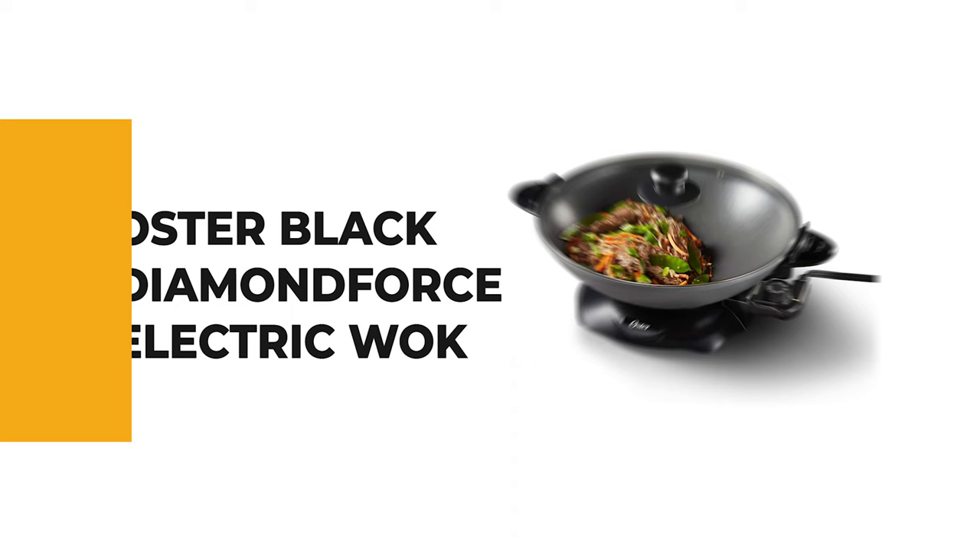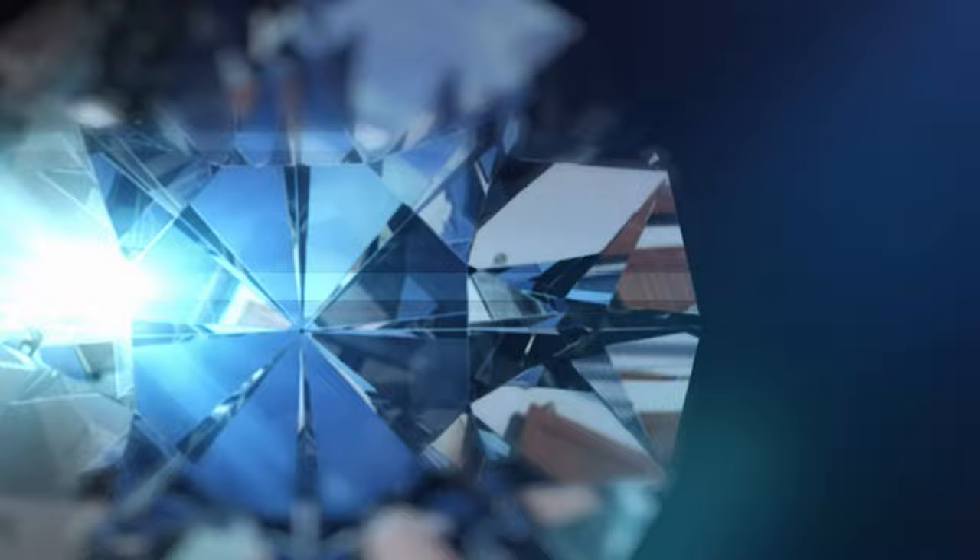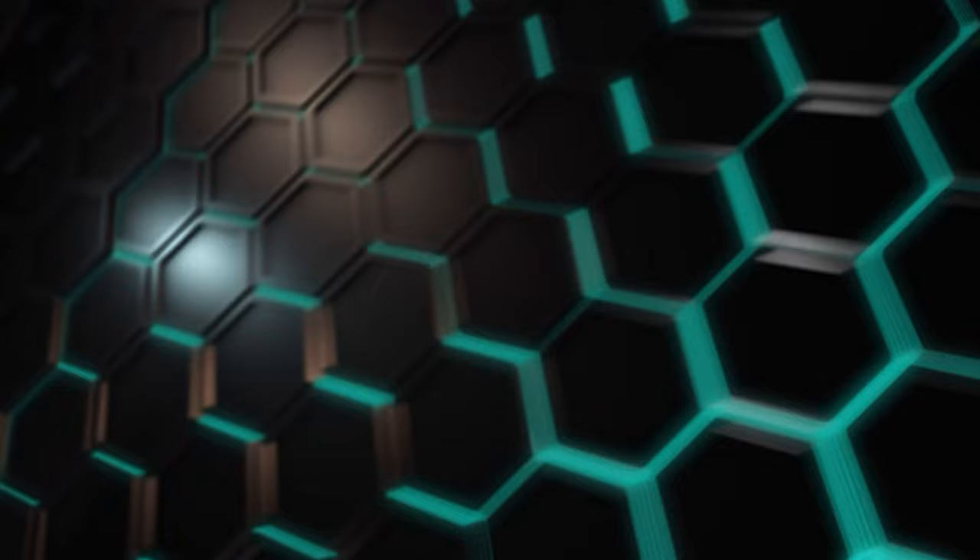Number five — Oster Black Diamond Force Electric Wok. The Black Diamond Force electric wok from Oster is a high-quality electric skillet that offers an amazing cooking experience. It is perfect for those who want to cook efficient and tasty meals.